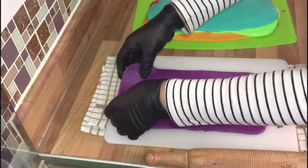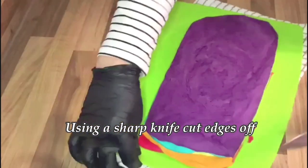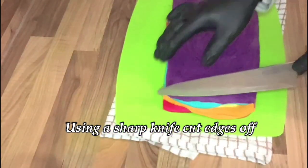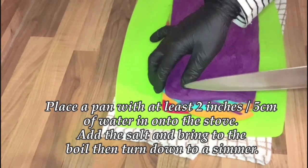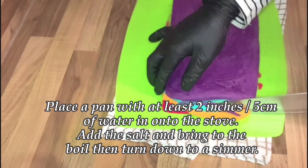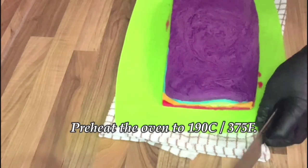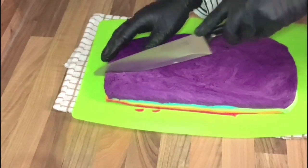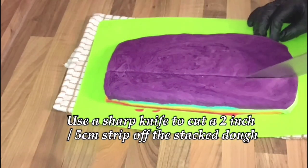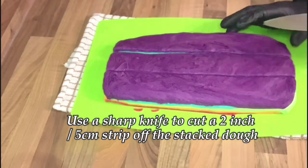Once you've finally stacked up all your bagel pieces and assembled it all together, use a sharp knife to cut the edges off. Place a pan with at least two inches of water on the stove, add salt, and bring it to the boil, then turn it down to a simmer. Also preheat the oven to about 190 degrees. Using a sharp knife, cut a two-inch strip off the stacked dough.